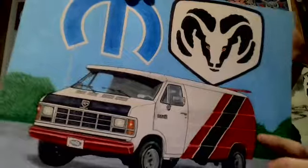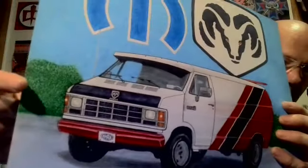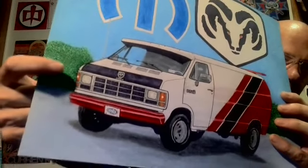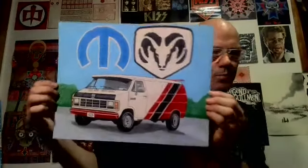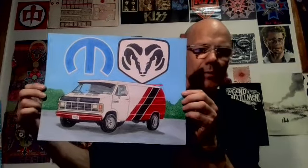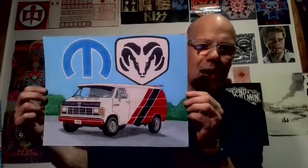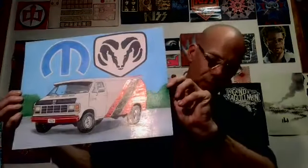All the other colors are pencil crayon except for some of the dotting I did for the shrubbery in the back. For the green part, I used a green marker and kind of dotted all those leaves in there to give it a little more consistent look. That picture took me maybe about two weeks off and on, but altogether about six man-hours total.